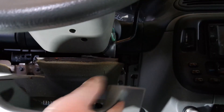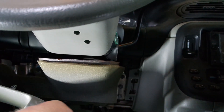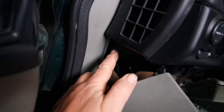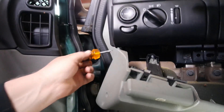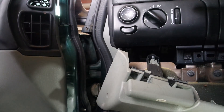With those screws out we should be able to pull this panel out. All you want to do is pull it out and let it dangle — you don't need to take this entire piece off to get to the dash, just get it out of the way. We need to get at the screw over here, a screw right here, and another screw right over here. Use your stubby screwdriver over here to get that screw out.